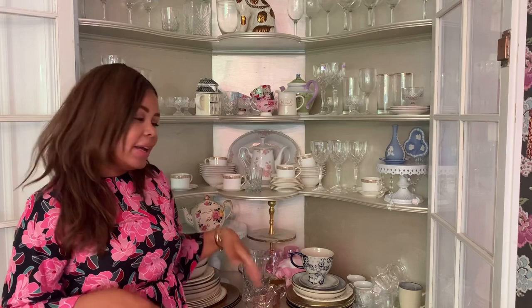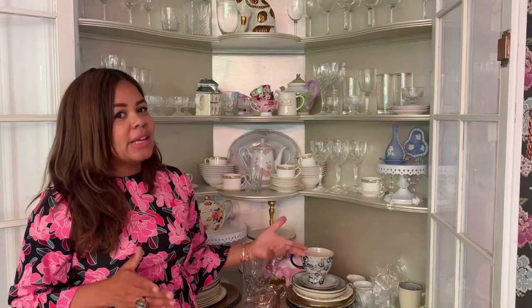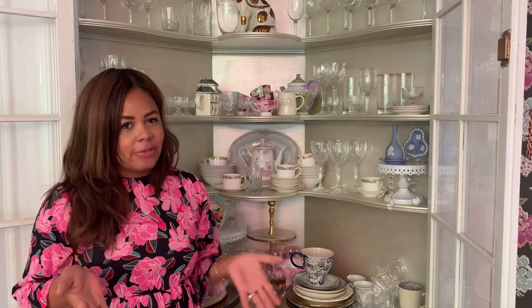So there you have it, everyone. This is our china cabinet as it looks presently. It's quite pretty, but it's just messy and I'd like to have it a lot more organized and attractive. Stay tuned — I will post an update of how it all comes out in a video coming very soon. Thank you for watching and I'll see you in the next video. Bye!